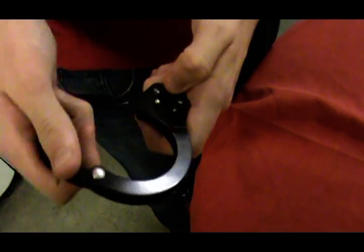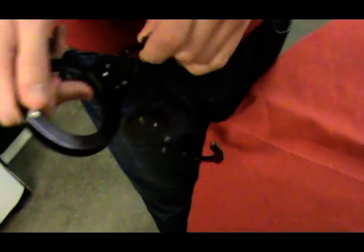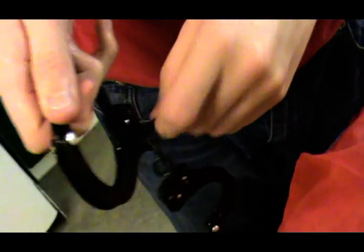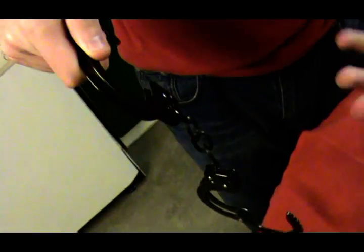Basically, if you put that in and you lift that up, you can't use the keys — you can't open it at all. So it's like a double lock. It's a key stop. And that's just down, then I can just open it freely.